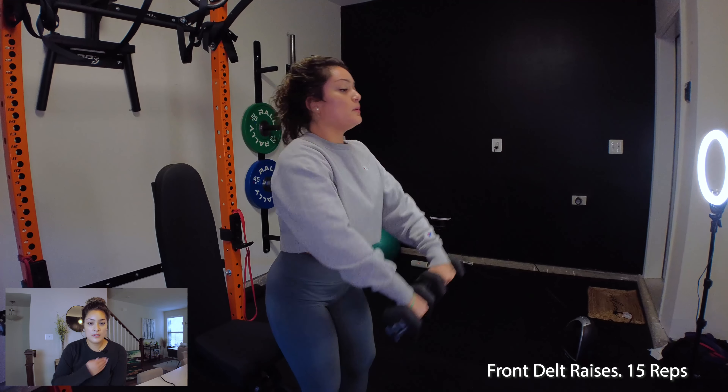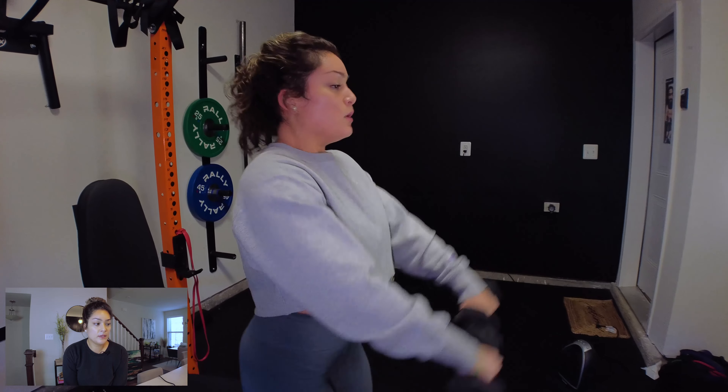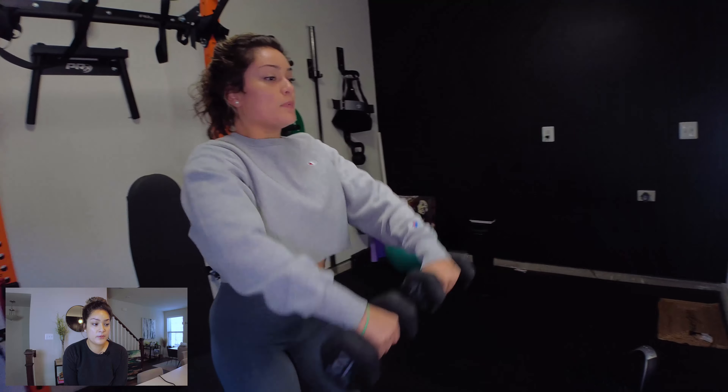The second workout is front delt raises. This targets the front delt right here. Instead of bringing my arms to the side, I'm bringing them straight in front of me — just pushing straight up in front with the dumbbells.